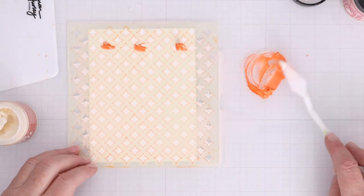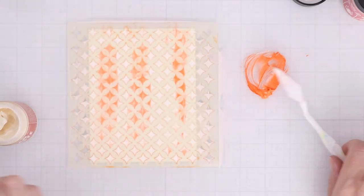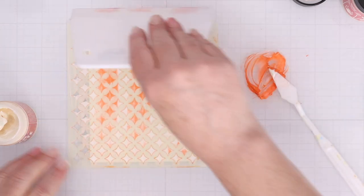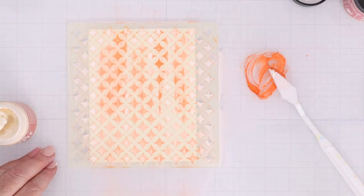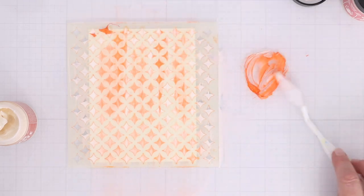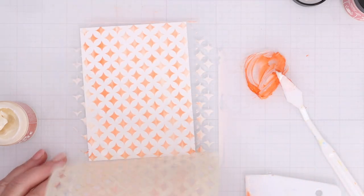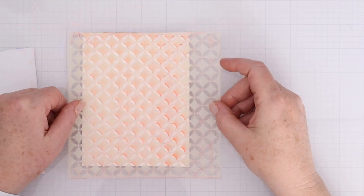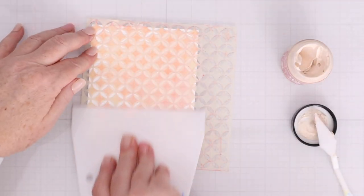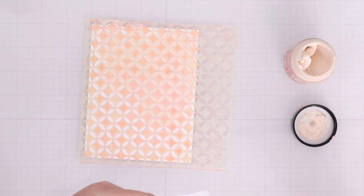So depending on what types of ink refills you have, you can work them into these solar pastes to make a really fun new color for your project. I like to use just a little bit here and there, so we're seeing a mix of the solar paste as-is and a mix of the solar paste mixed with that refill ink. You get kind of this hybrid look to the stencil background — all of it is shiny, but it is that dual color there.